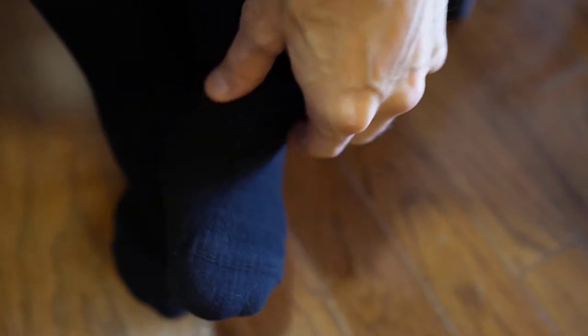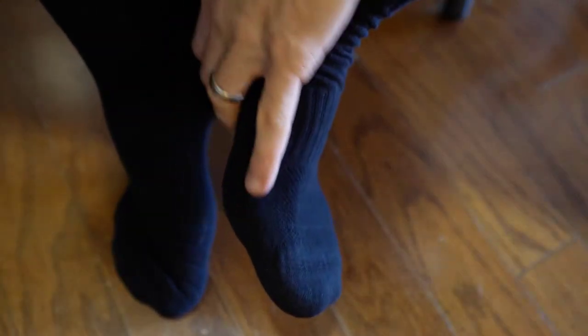I got them put on. These are the Under Armours. I have nine and a half shoes. One thing I noticed is right here there's almost like a ribbed area that goes up here on the calf, so it feels a little more snug here in the middle, which is kind of nice.